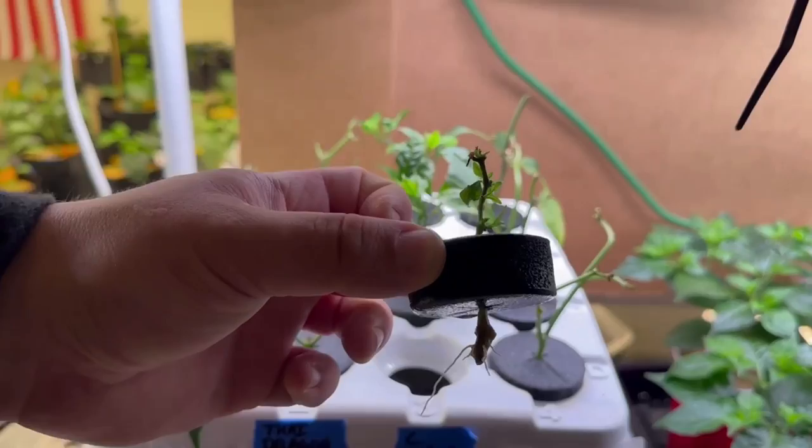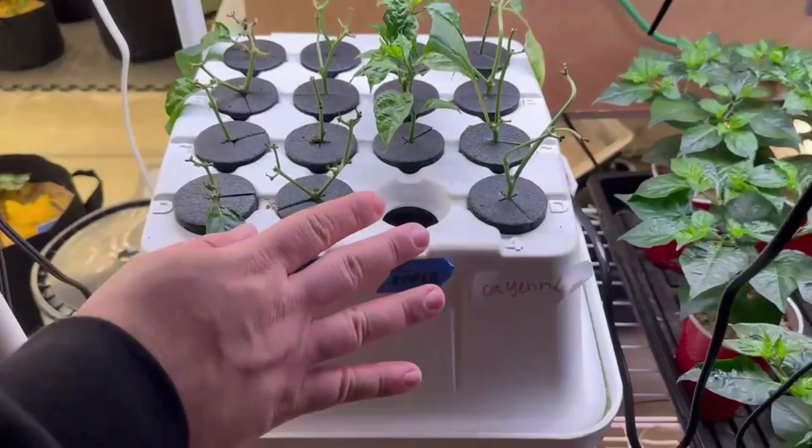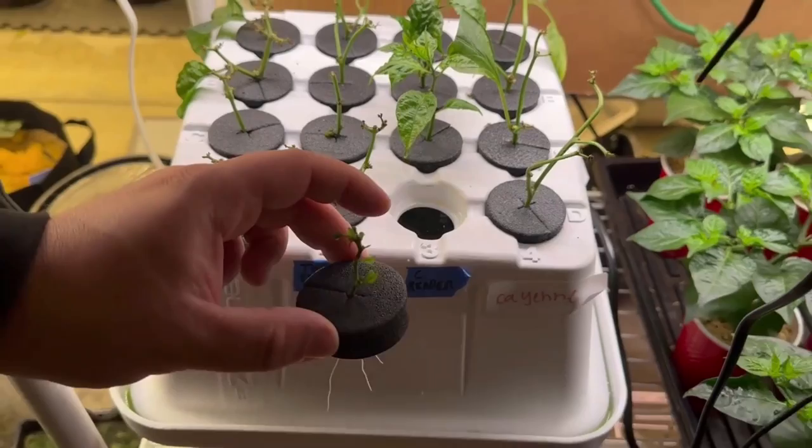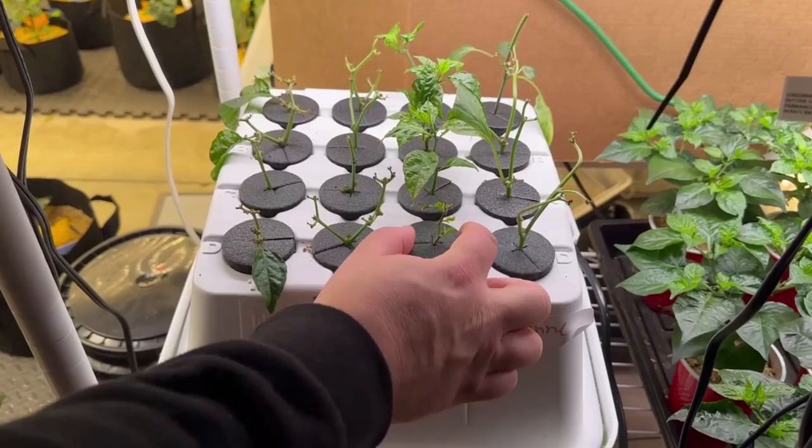All in all a fun little system. As far as the verdict — is it faster? It is a little bit faster. This first run only about two of those cuttings were started right after I put it together. All in all it's pretty cool, it works pretty well, you can tell it's quality built, and no regrets on my end. If you guys would like to see an update video let me know in the comments, otherwise take it easy and we'll catch you on the next one.